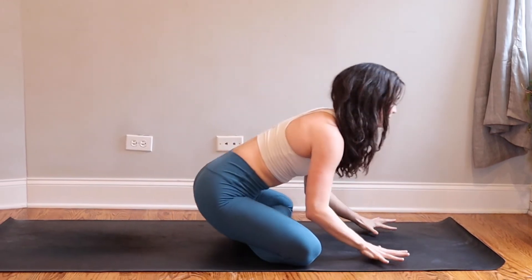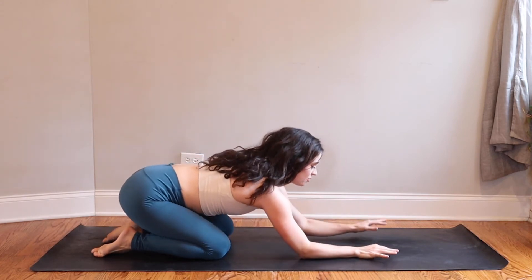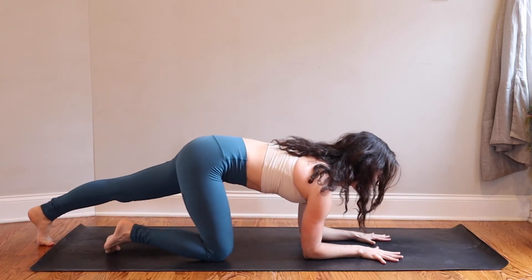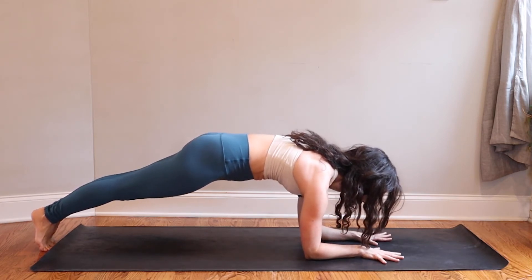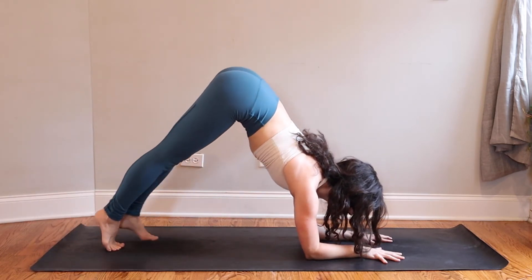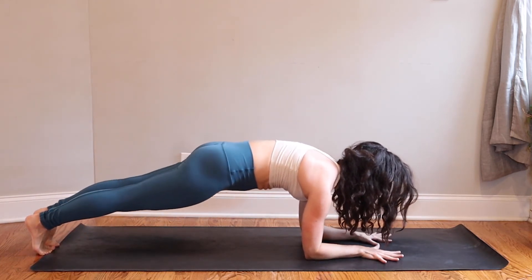Cross your ankles and make your way up to a tabletop position to set up for a dolphin plank. From your knees, release your elbows down to the mat, then grab for opposite elbows with your hands to measure the distance — this is about where your elbows ideally will be. Root your palms down and step your toes all the way back behind you for dolphin plank. Stay and breathe here. Press into your finger pads and elbows, hug your elbows toward the midline, and dome your shoulders. Begin to slowly walk your toes in toward your elbows, coming up to dolphin pose. Feel your core connected the whole time.